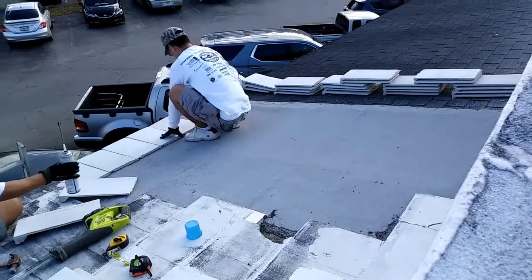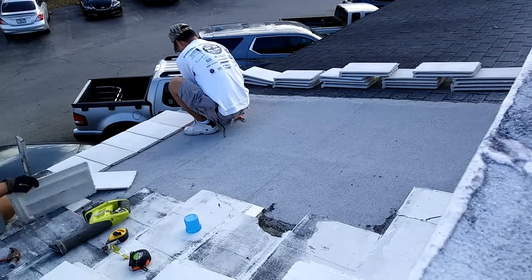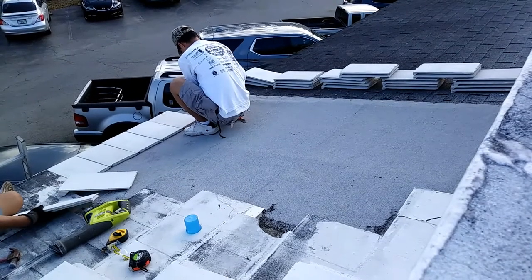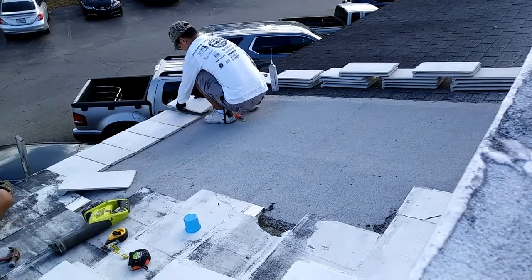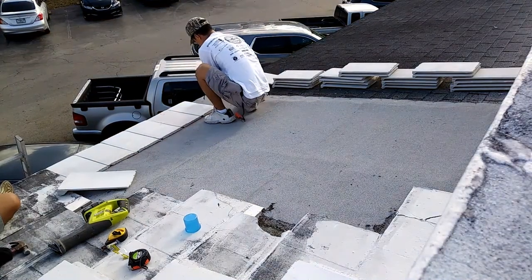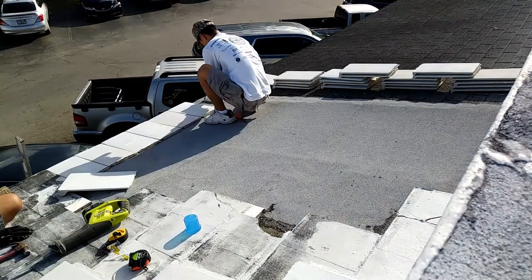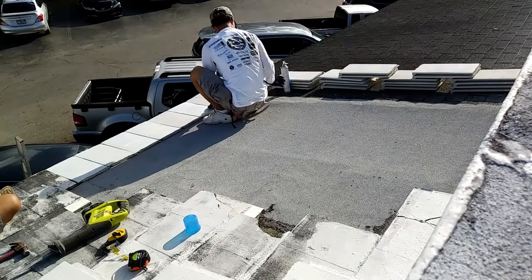I didn't do the original roof work — I hired someone else to do it. I wanted to show real quick, just lay it down and put it in order. It's not rocket science or anything, and there are plenty of other roofers on YouTube who do a very, very good job, much better job in documenting this part.